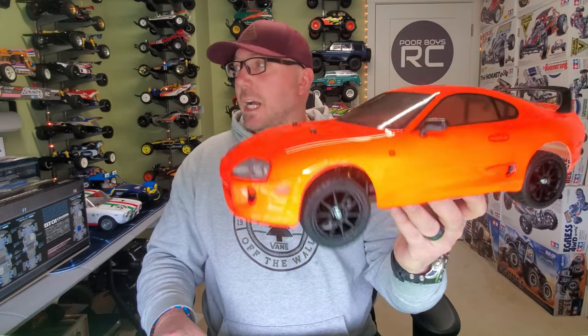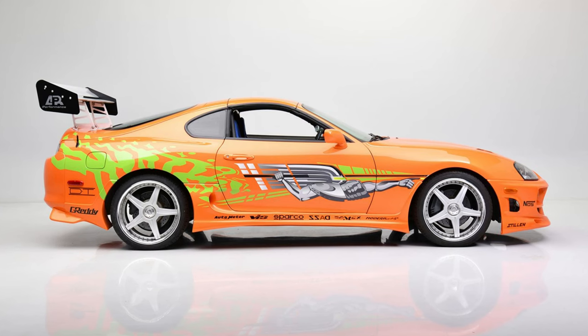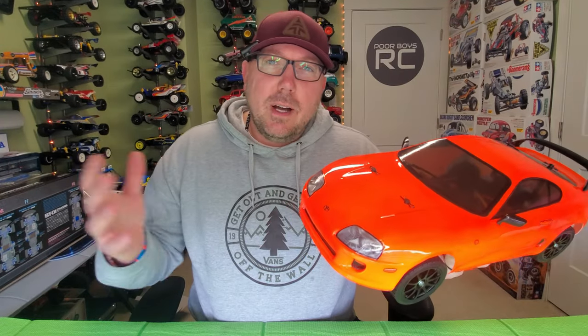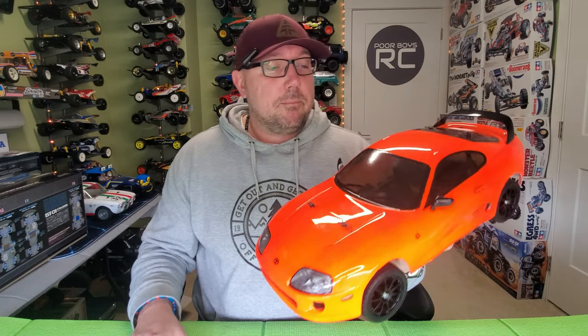We're going to talk about this brand new chassis. We've got some fresh paint on here — I think it's looking pretty cool, a little throwback to a certain Fast and Furious type of movie. I thought about getting the stickers and fully doing it up Fast and Furious style, but I wasn't sure if I was going to enjoy this chassis. This is really a larger version of an MB-01. Anyway, let's take a deeper look at this chassis and then go outside and do some testing.